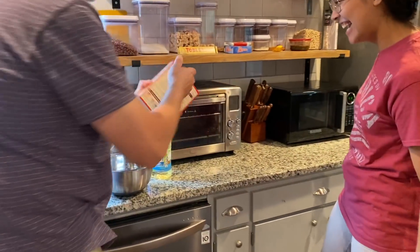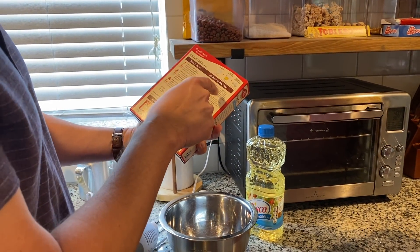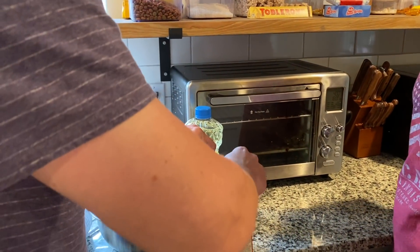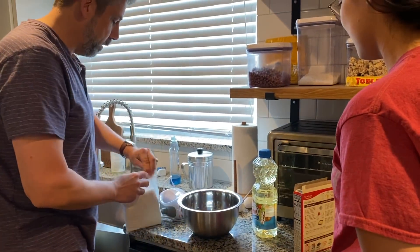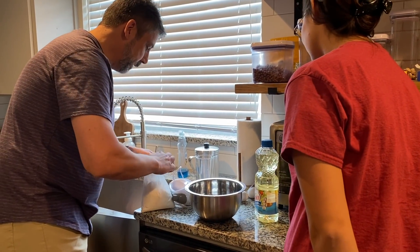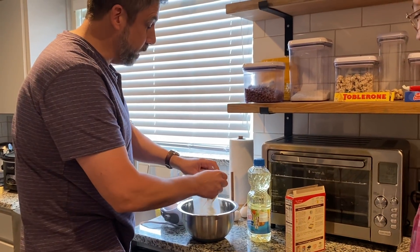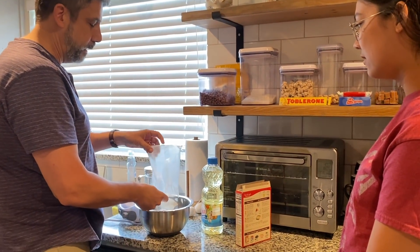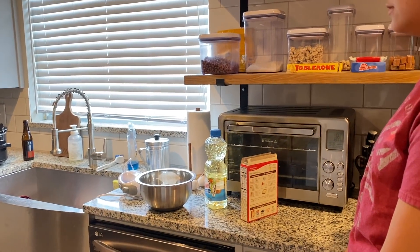Now I've got some Betty Crocker super moist cake mix. On the back it calls for a cup of water, some vegetable oil, and eggs. I'll mix it up the way it says. The trick is always opening this without having it explode everywhere. A true dump cake I'd just dump this on top with some butter, but I'm looking for something more cakey and less puddingy.